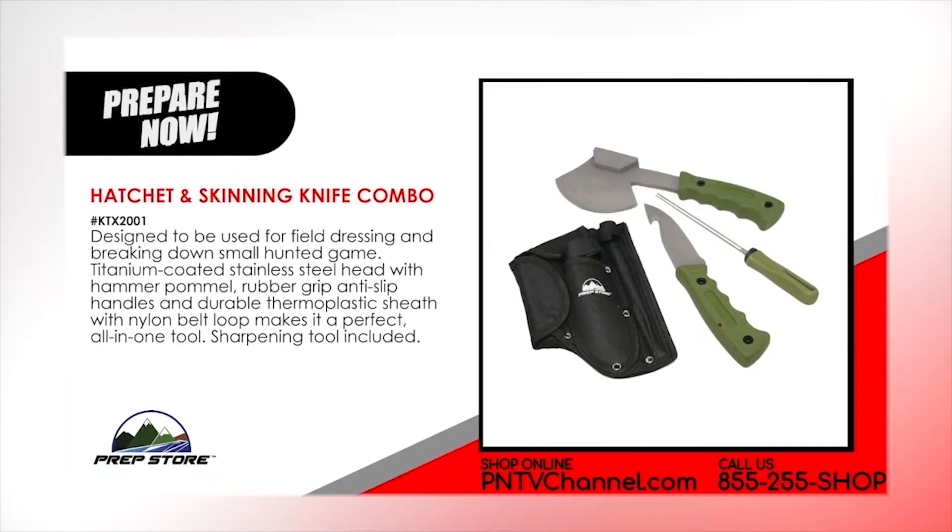Hatchet and skinny knife combo. Designed to be used for field dressing and breaking down small hunted game, titanium coated stainless steel head with hammer pommel, rubber grip anti-slip handles and durable thermoplastic sheath with nylon belt loop makes it a perfect all-in-one tool. Sharpening tool included.